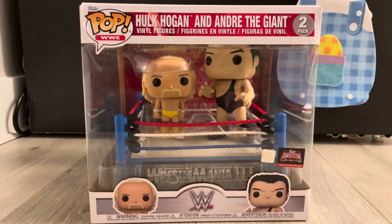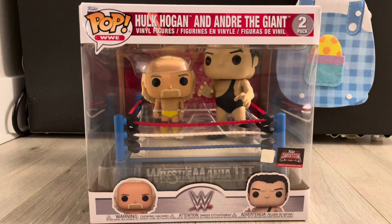So today we got one that we've actually had for a while in the closet, but we were looking around at stuff we didn't do videos on, and this is one of them. This one I think came out like a year ago. This is Hulk Hogan and Andre the Giant. It's a WWE Pop two-pack. So these are old wrestlers. This is from WrestleMania 3. Pretty cool.